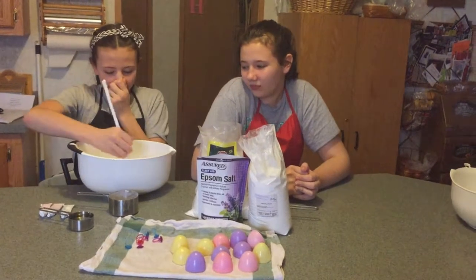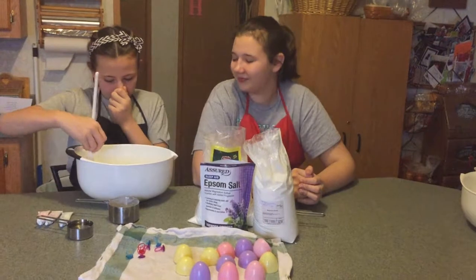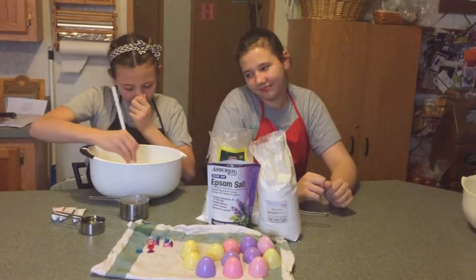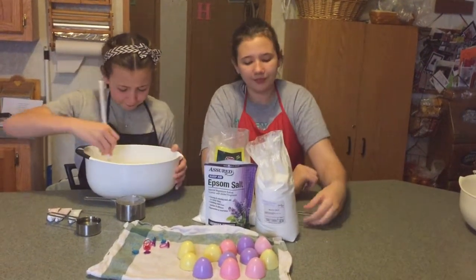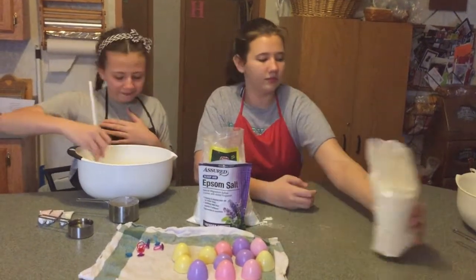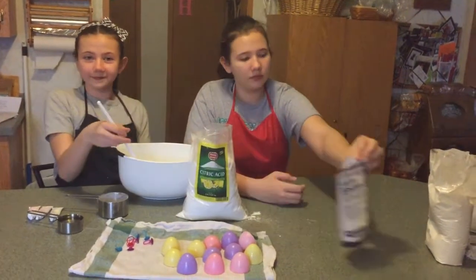Originally we said there would be water included in this recipe, and that was a major fail. We are not using water this time because water makes the chemical reaction between the citric acid and the baking soda happen right away. You don't want that chemical reaction to happen until you put the bath bomb in your bath — that's what gives you your fizzy reaction. So do not add water.